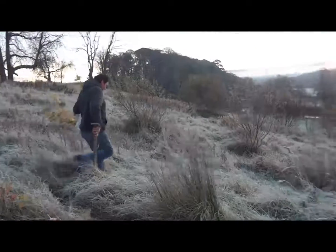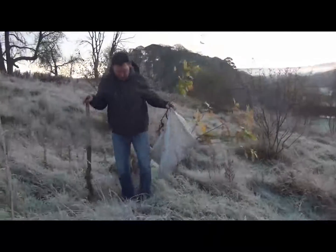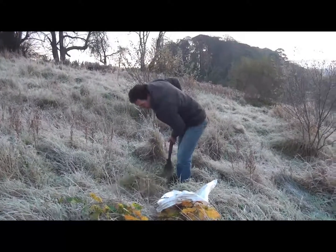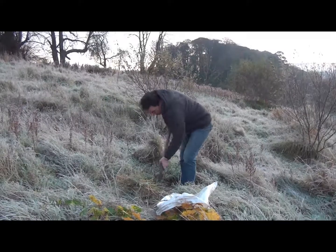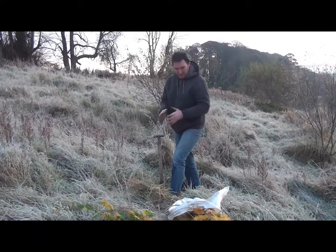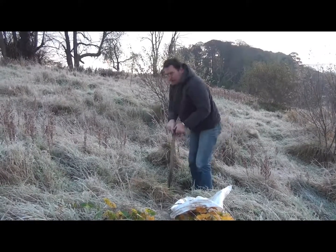So how do you go about planting an oak tree, John? You just make a nice generous hole — pick your spot, clear the ground a little bit, not too much — and dig a nice square to allow the plant's root ball some space and dig down.